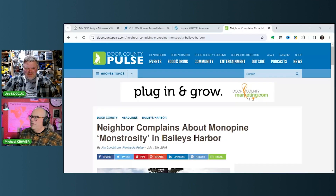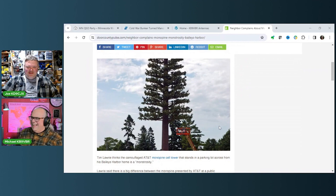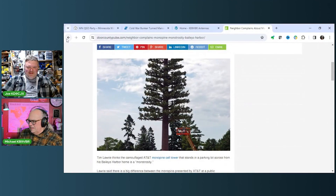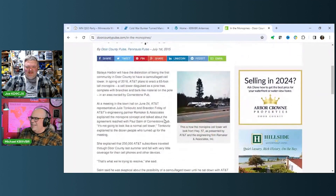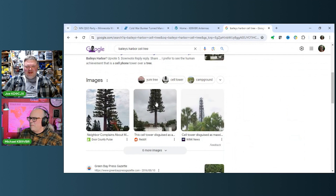It sticks out like a sore thumb. If you think your antennas are ugly, take a look at this. 'Neighbor complains about monopine monstrosity in Bailey's Harbor.' It doesn't even blend in — it just sticks out in the middle of nowhere. You might as well just put a cell tower there. At least then you'd know what it was. That is absolutely stupid.